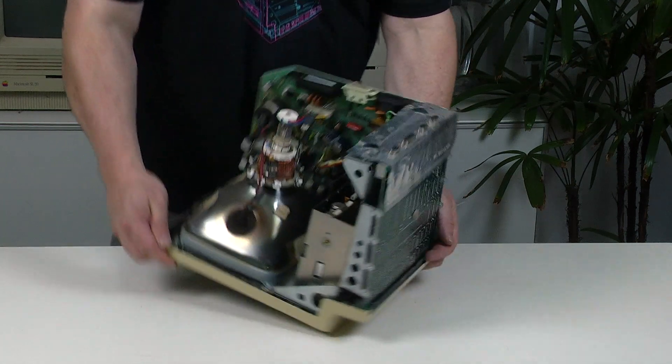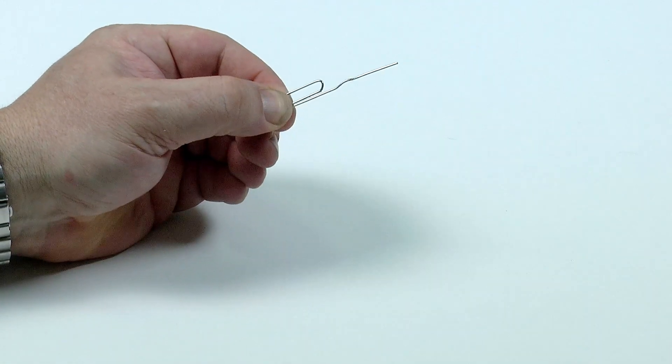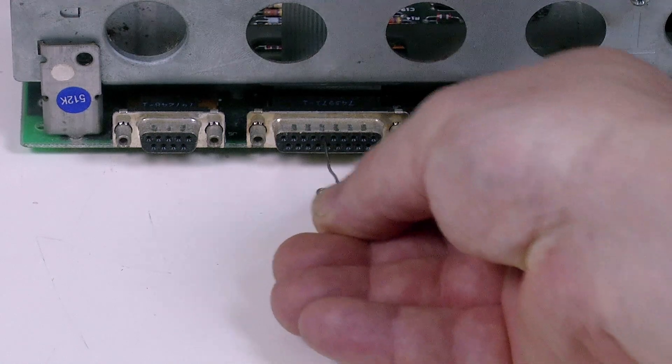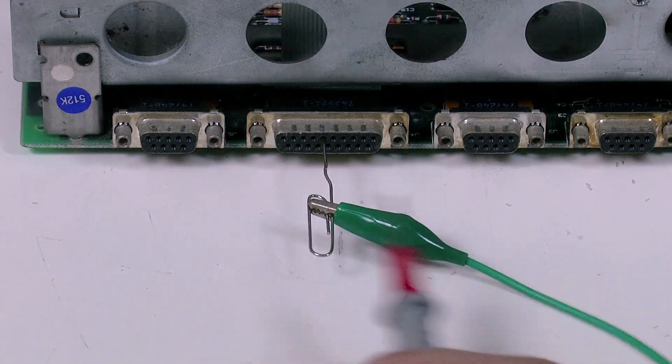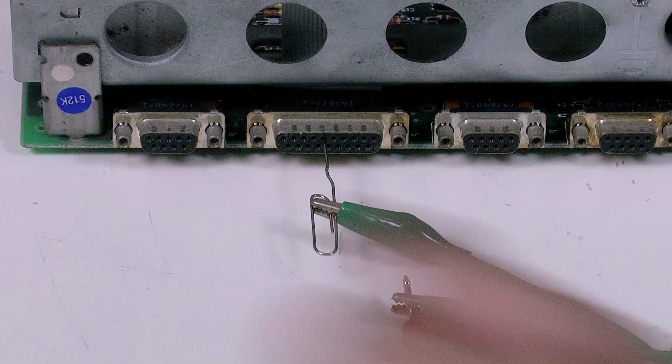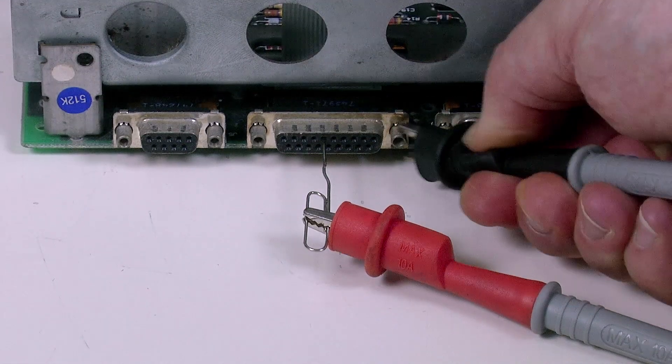Place the computer with the screen facing away from you. At this point you may want to discharge the CRT, but keep in mind that we need to make these adjustments while the computer is on, so either way you're going to need to exercise extreme caution when working with the back cover off. Now you need your trusty paper clip — bend it open and insert it into pin 6. Now attach one end of your wire to the paper clip and the other end to the positive probe of your multimeter. Attach the negative probe to ground.